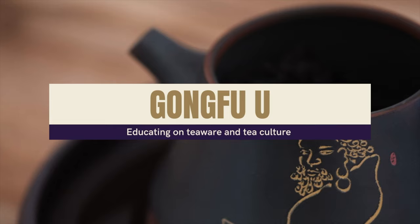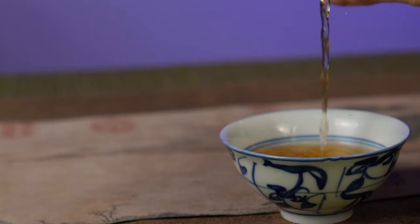Welcome everyone to another episode of Gong Fu You. We're still in section one of four, the foundations of teaware. And today's topic is the complete Gong Fu experience.